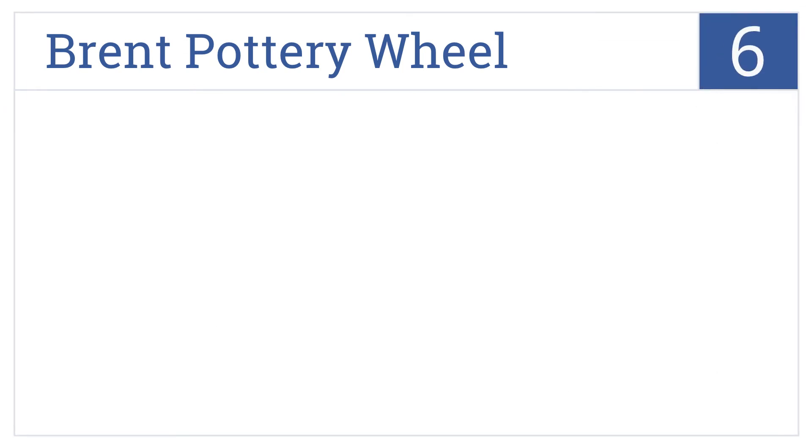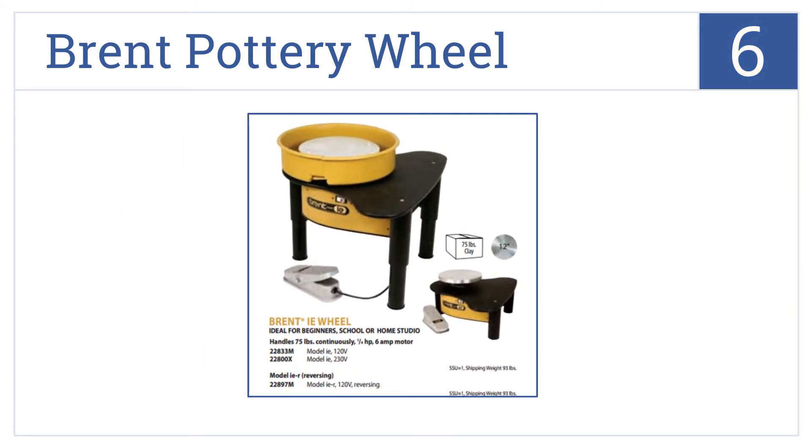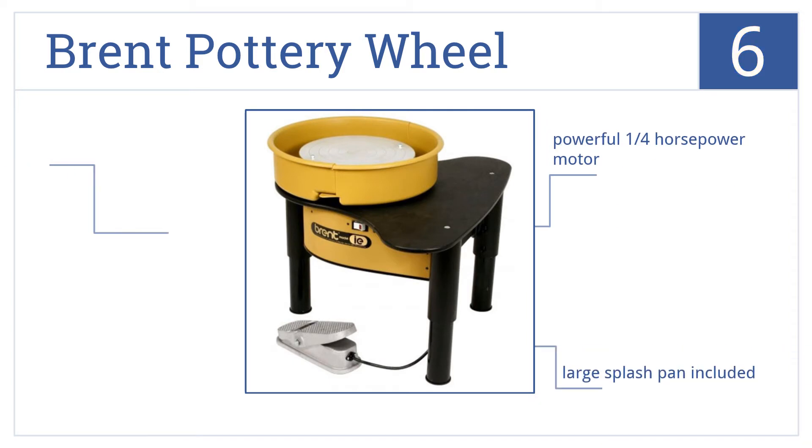Starting off our list at number six, this large Brent pottery wheel can support up to 75 pounds of clay, so it can easily hold almost any urn, vase, or other piece of pottery the artist has in mind. It comes with a powerful quarter-horsepower motor, a large splash pan, and height-adjustable legs.